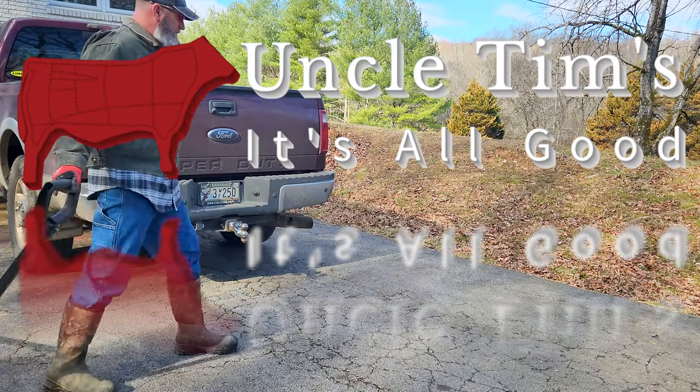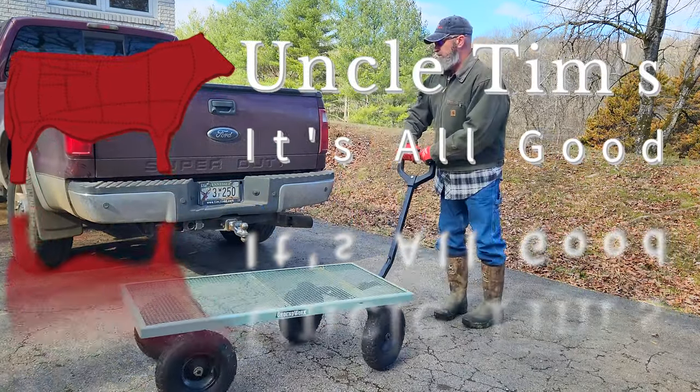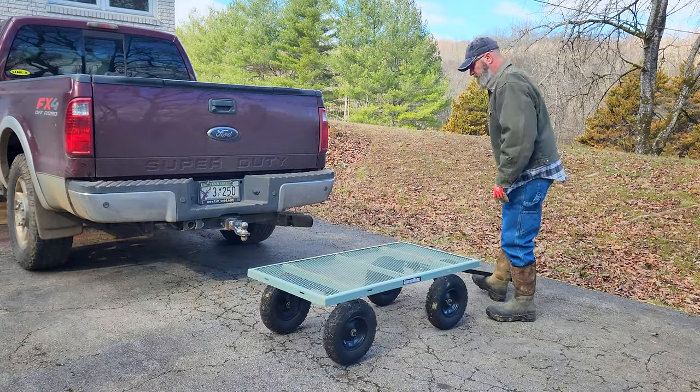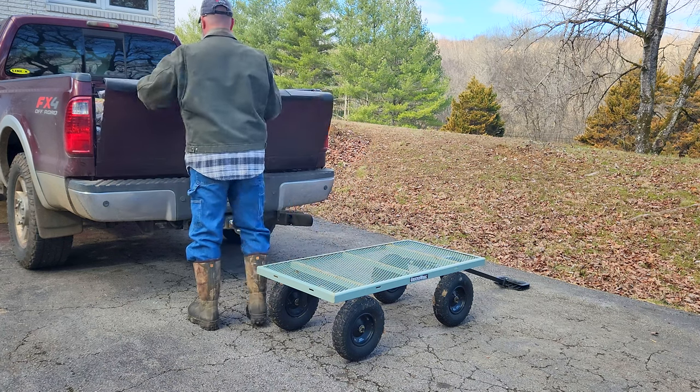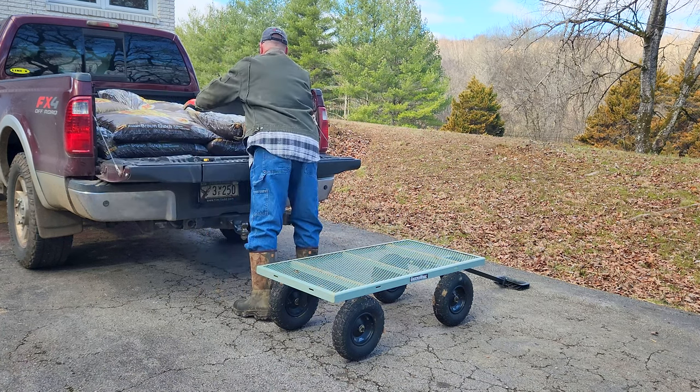Hi, welcome to Uncle Tim's Farm. I'm Uncle Tim and in today's episode I'm going to continue to work on the footing around the pig feeder to try to improve it, to reduce the mud and give them a little more stable ground to stand on.